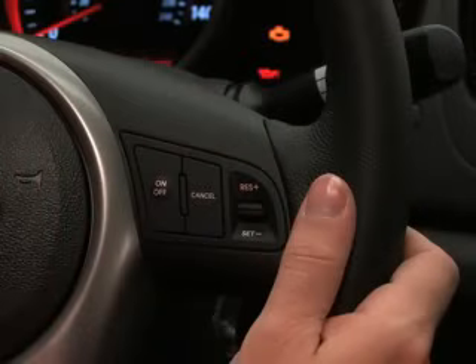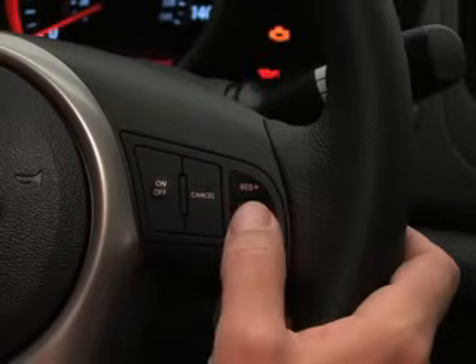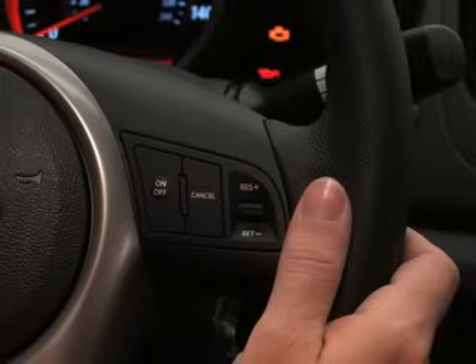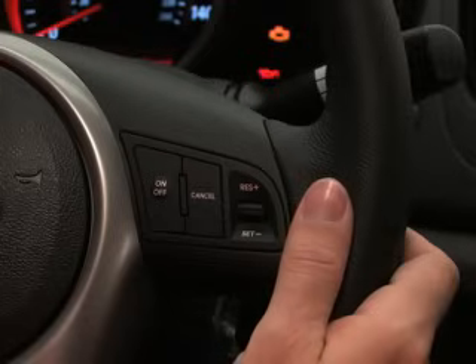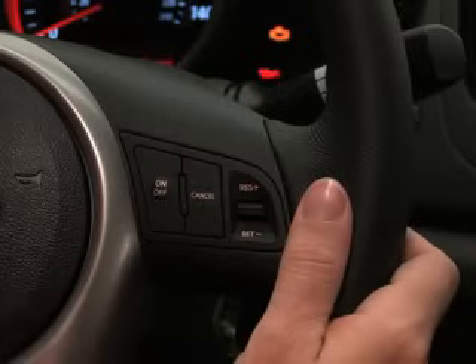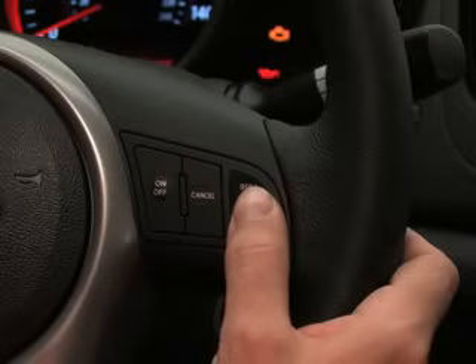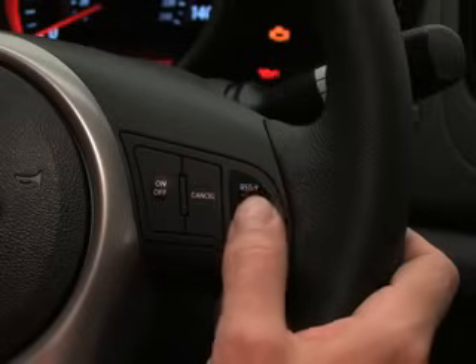You can adjust your speed for traffic conditions without cancelling cruise control. Increase your Kia's speed in small increments by moving the far right lever upward toward resume, or RES, and then releasing immediately. Each time the lever is quickly released, the cruising speed is increased by one mile per hour. Or you can increase your Kia's speed more quickly by moving the lever upward and holding it there. This will gradually increase vehicle speed until you reach your desired, safe speed, and then let go of the lever.